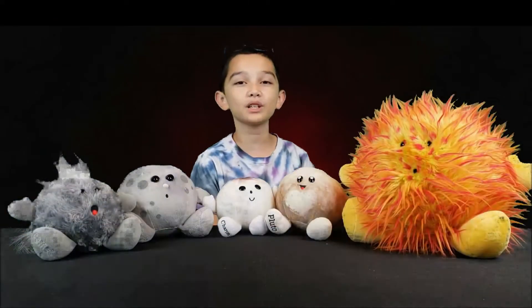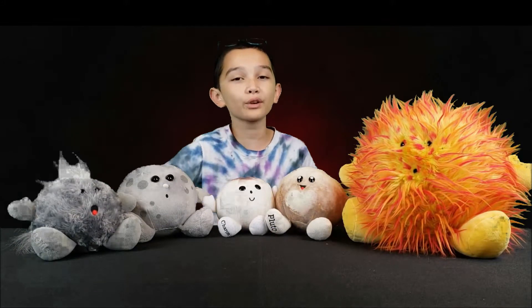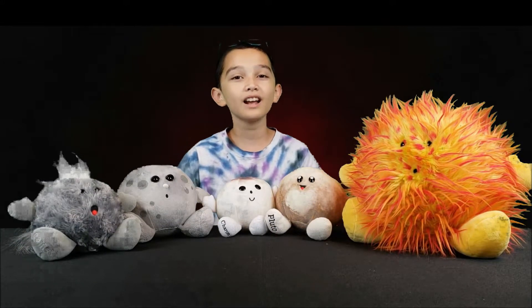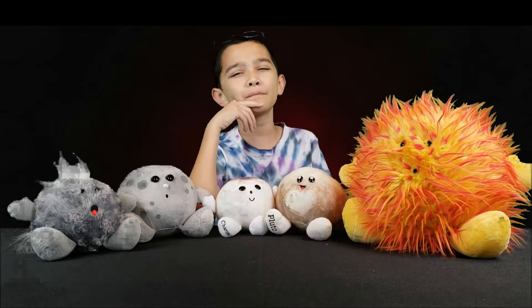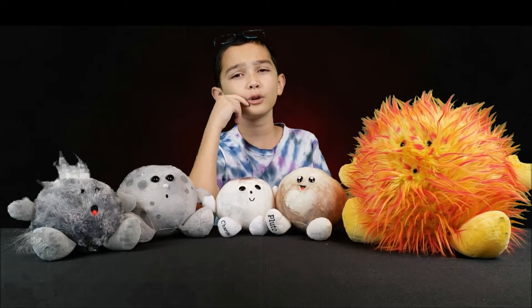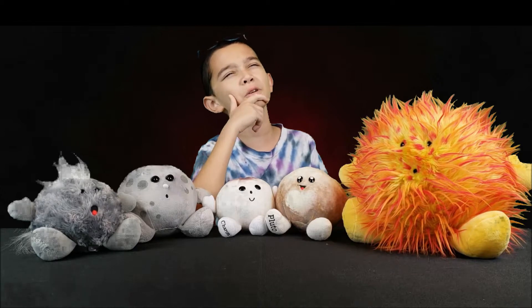Hey, what is up! My name is Digital Hourglass and welcome back to the 3D Printed Celestial Buddy series. This is part three. Earlier today I've been asking myself which celestial buddy should we print next.